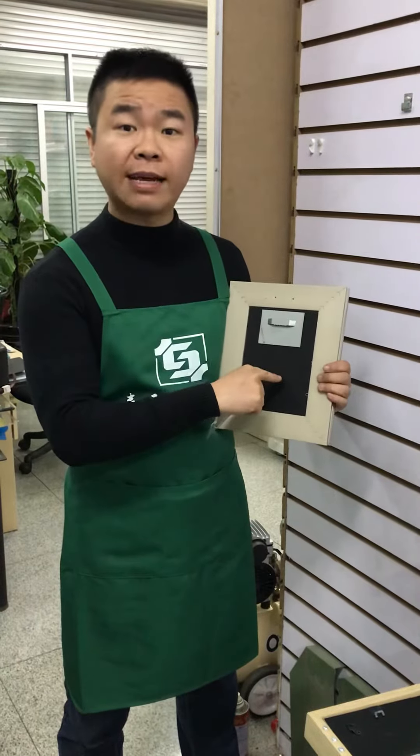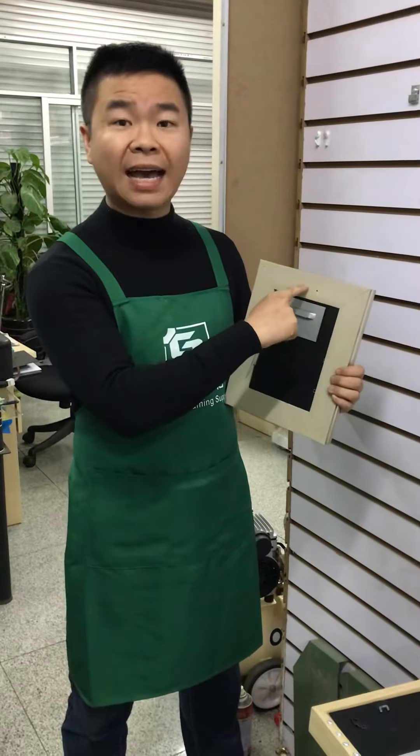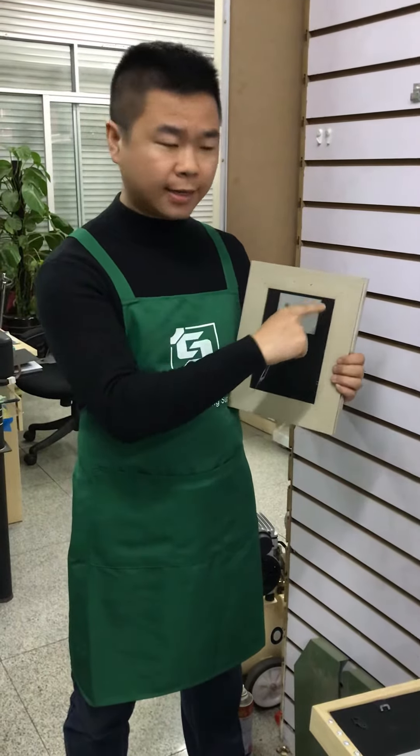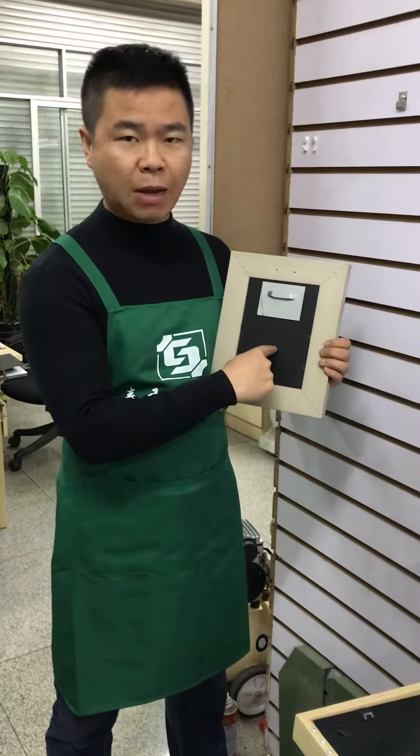This is more simple for the frame worker. You do not need to spend more time applying glue on there. You only need to make the glue on here and attach it on the backboard.